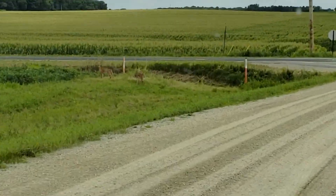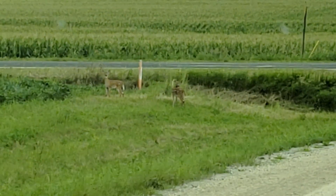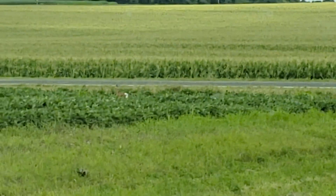A couple of little fawns here on the road. Don't know where mom's at. Backing up here to see if mom comes out. We're standing right up on the road — a couple little spotted ones.